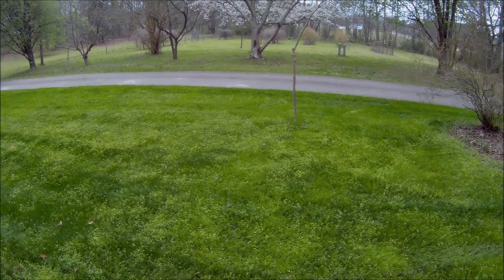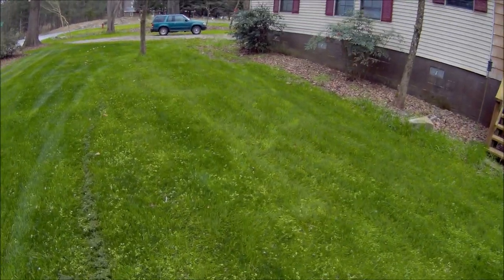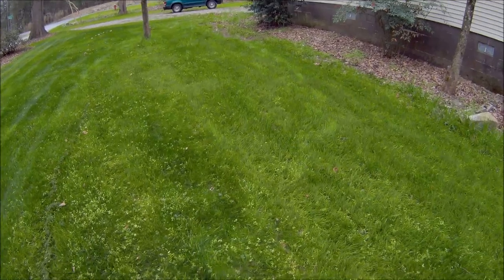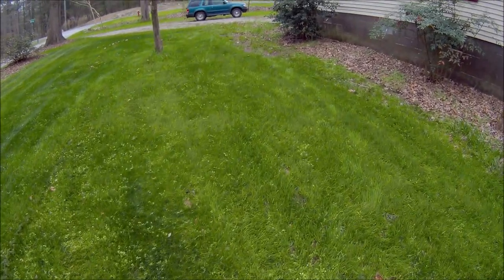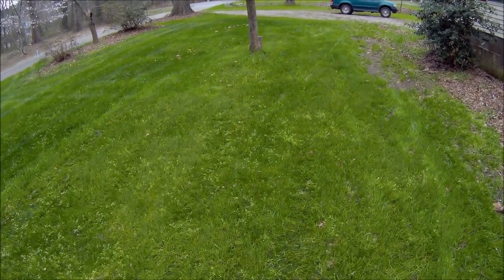Today's temperature is in the 50s, lows in the 40s. Next week they're predicting at least one day in the 80s. So I think our growing season is going to start early.